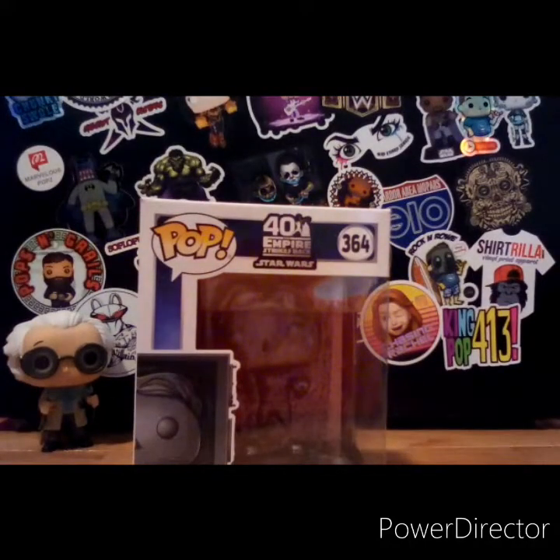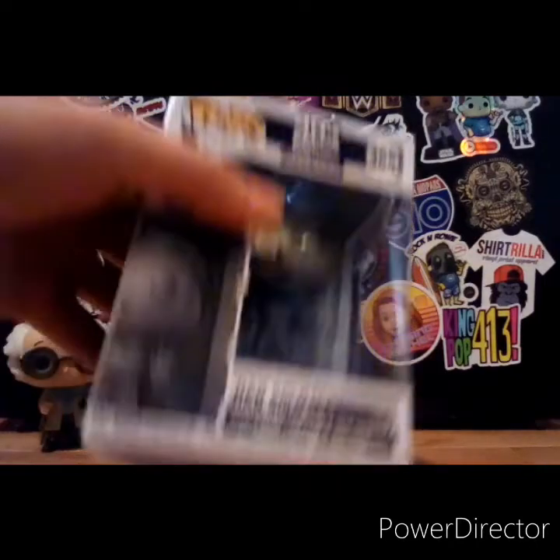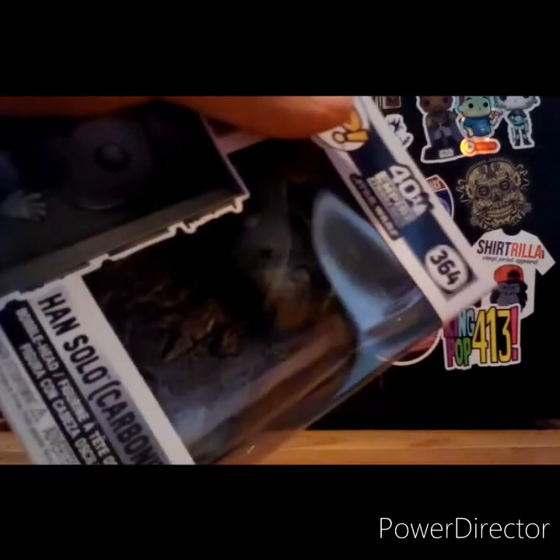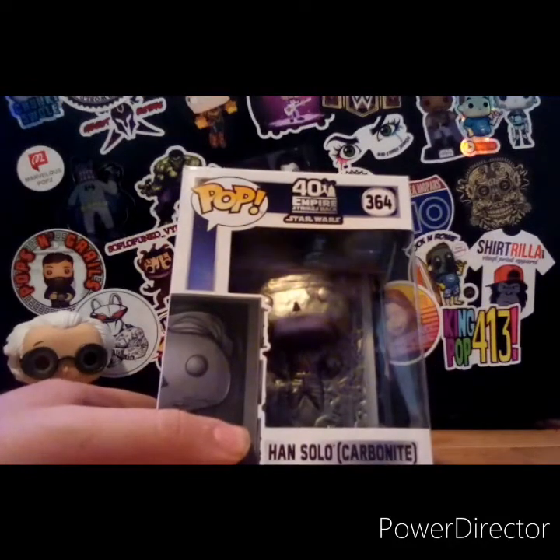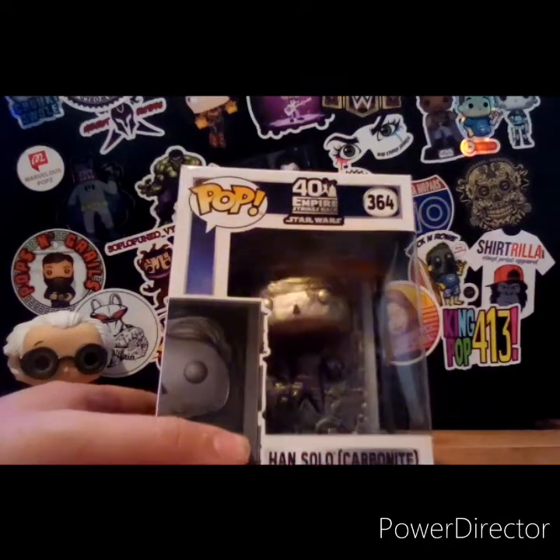Hey everybody, what's happening? It's Pop Freak and today we're going to be reviewing the Han Solo Carbonite Funko Pop. It's a pretty sick pop in my opinion. I do like it — it's number 364 out of Pop Star Wars, the 40th anniversary of The Empire Strikes Back.